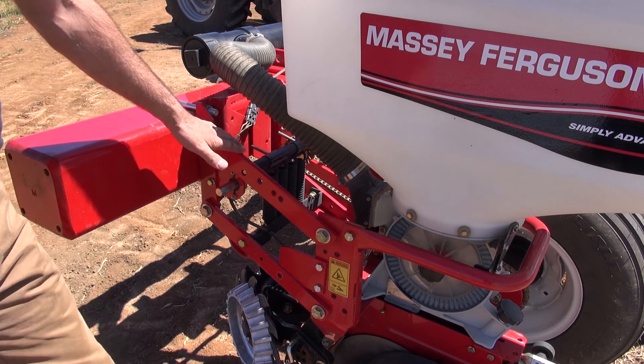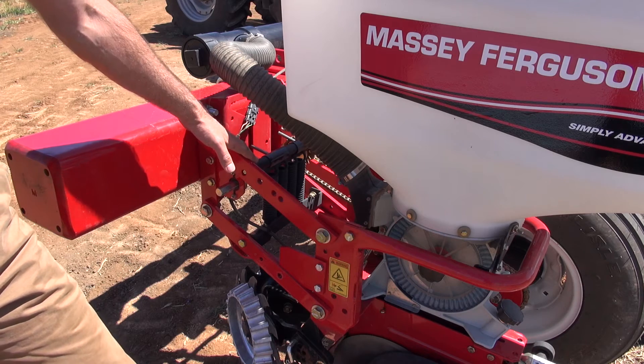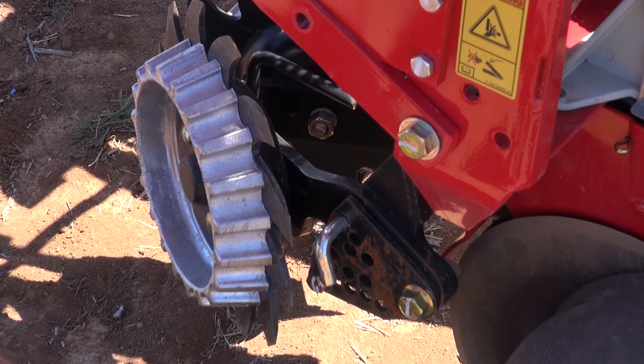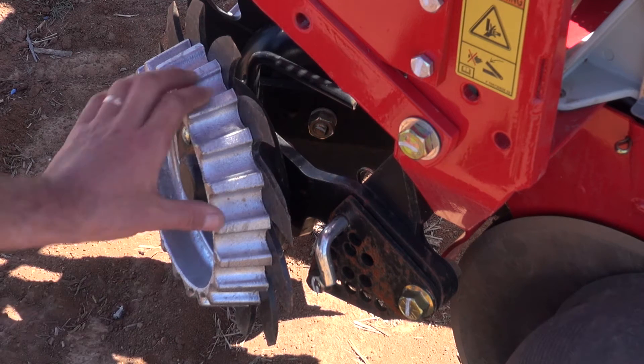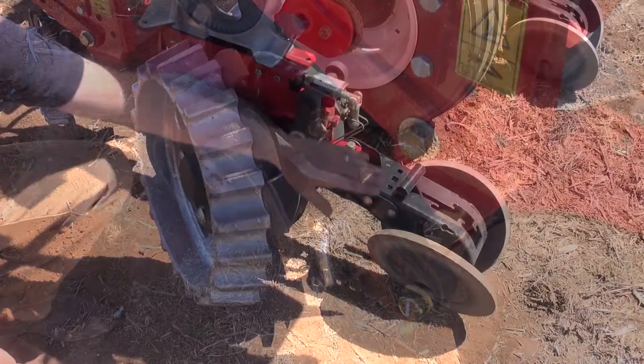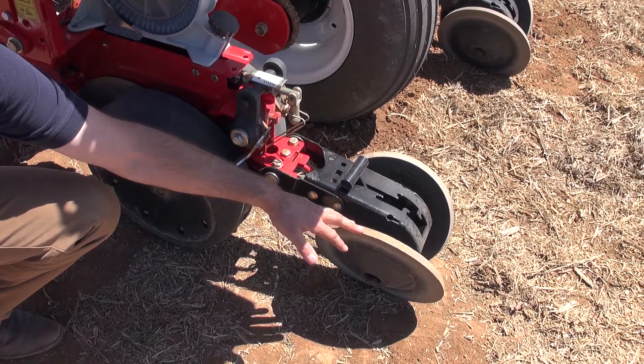This row unit is fitted with heavy duty down pressure springs, but there are also pneumatic down pressure options available ex-factory. The Massey Ferguson planter comes with a large range of tillage attachments. This machine is fitted with the 13 inch shark tooth wheels and the optional cast press wheels. Two by 13 inch rubber press wheels are available as standard.